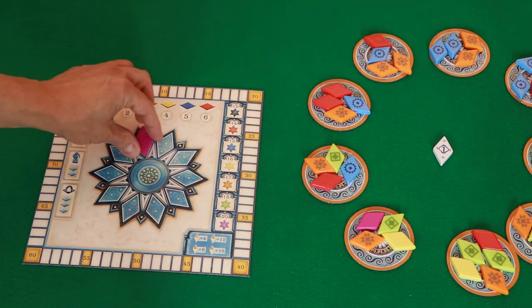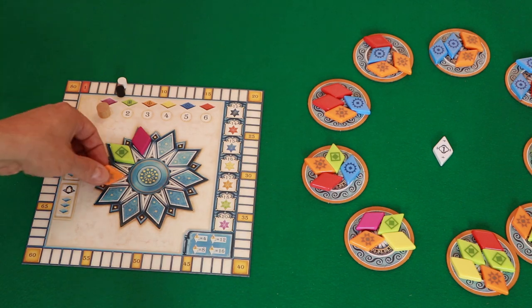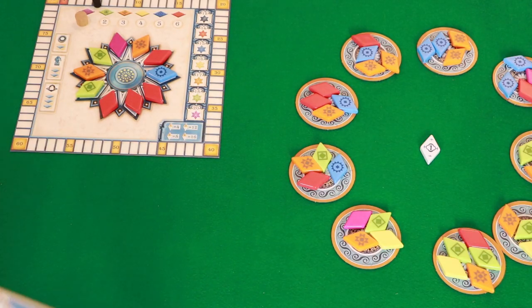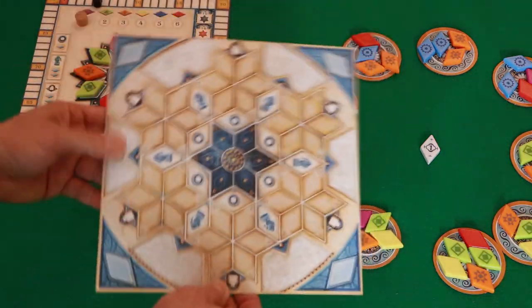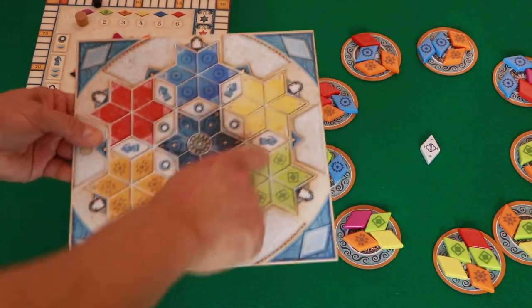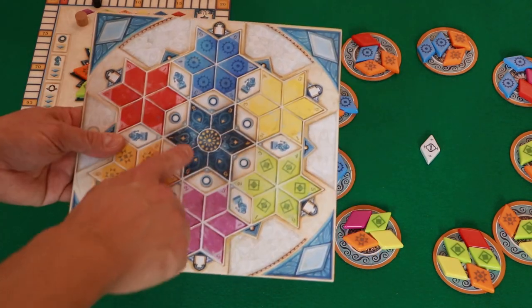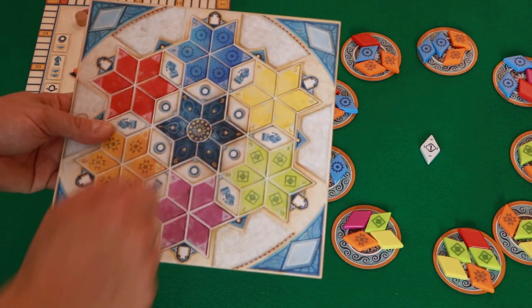Then you're going to take the tiles out of the bag and place them around this central location to fill them up. Then give each player one of these player boards. There's a colored side and a monochrome side. It's recommended to use the colored side in your first game, as the tiles need to match the colors they go on. On the monochrome side you can choose where the tiles go. The center needs to have one of each color — you cannot duplicate colors on the center tile.